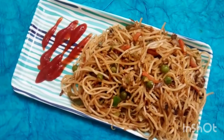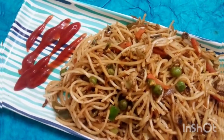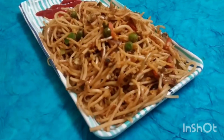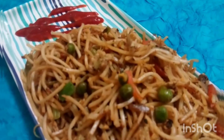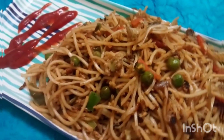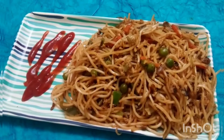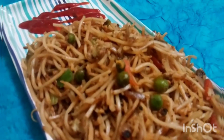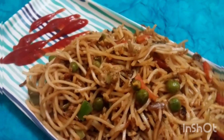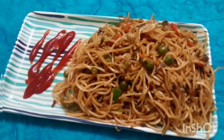They are very tasty. Let's prepare the noodles. These are much better than using instant packets. This is also a great video, let's try this.